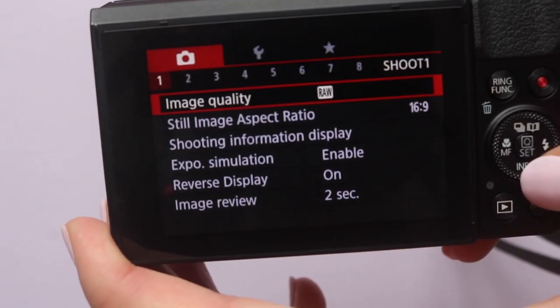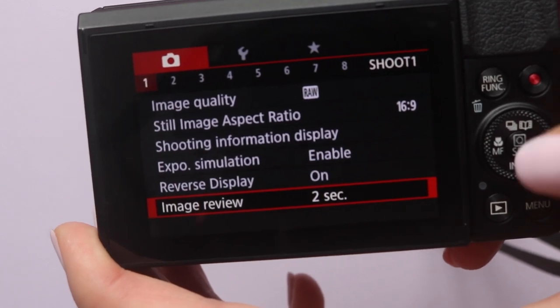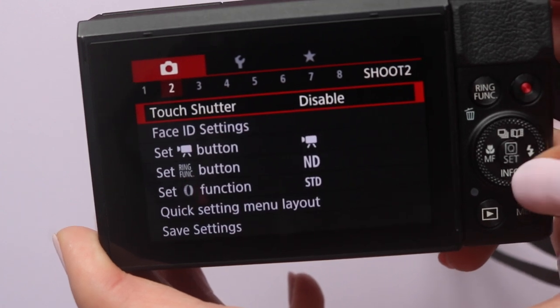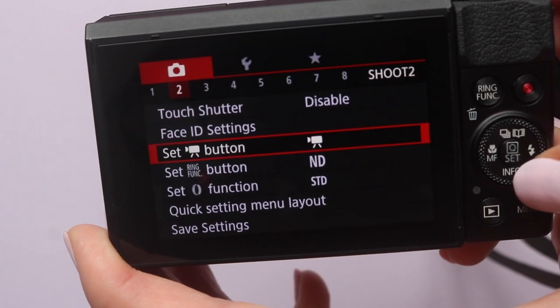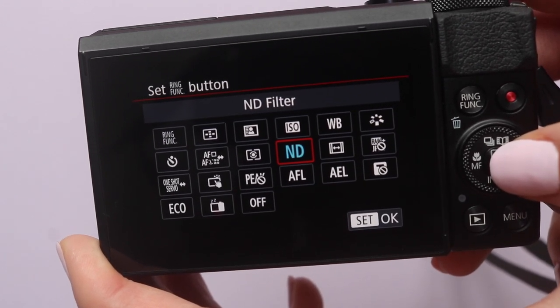You can change what information is on the display when shooting, such as the grid to help you frame your shots. You can also choose how long you want the image review to show for. The face ID settings would be useful if you're doing a lot of vlogging and selfies — you can register your face into the camera so it'll recognize you and keep you in focus, though I don't really use it myself. You can also set a certain function to the ring function button on the side — there's a variety of things you can choose for that.